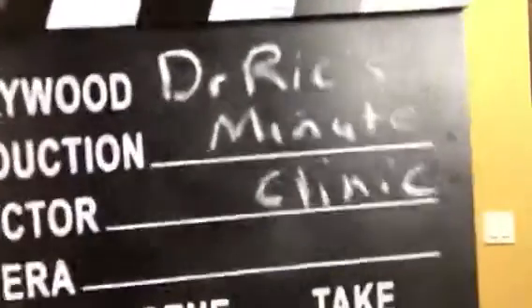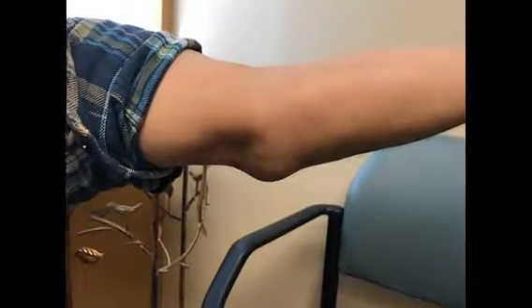Okay everybody, George had a question tonight and it was about elbow swelling. If you noticed his elbow, there was a little bump at the bottom of it.